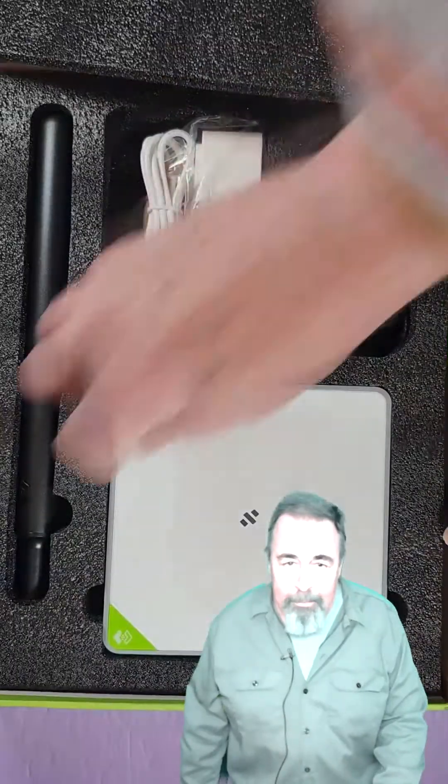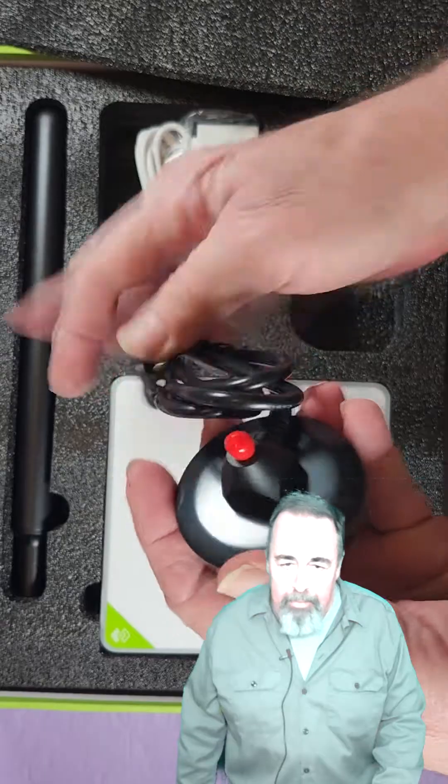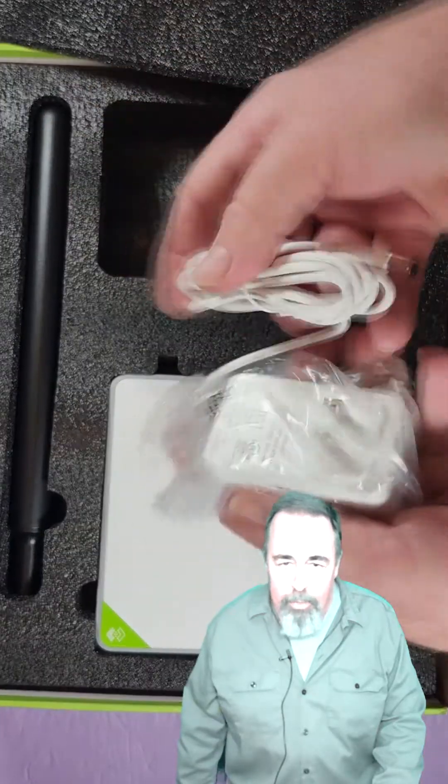Let's open the box. Wow, look at the size of that antenna — I was not expecting that. There's a weighted antenna base with an excellent antenna cable. 12 volt 2 amp power supply, and there's the antenna connection.